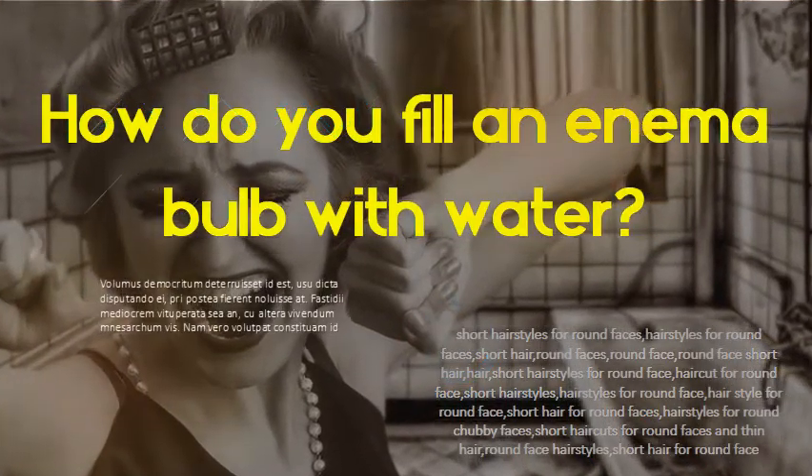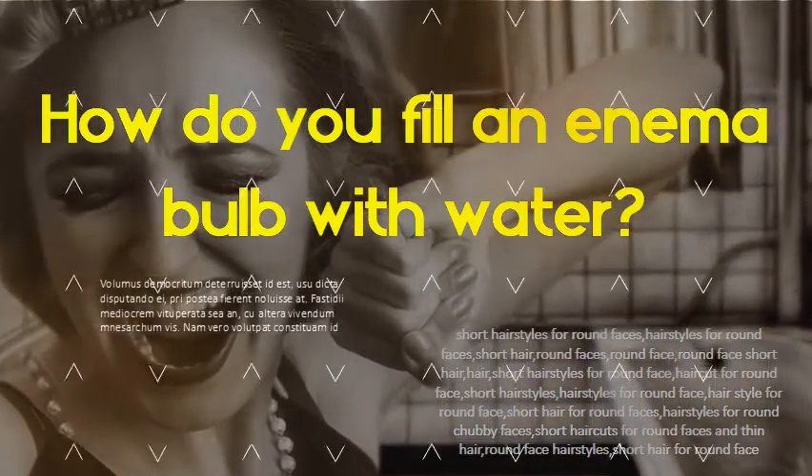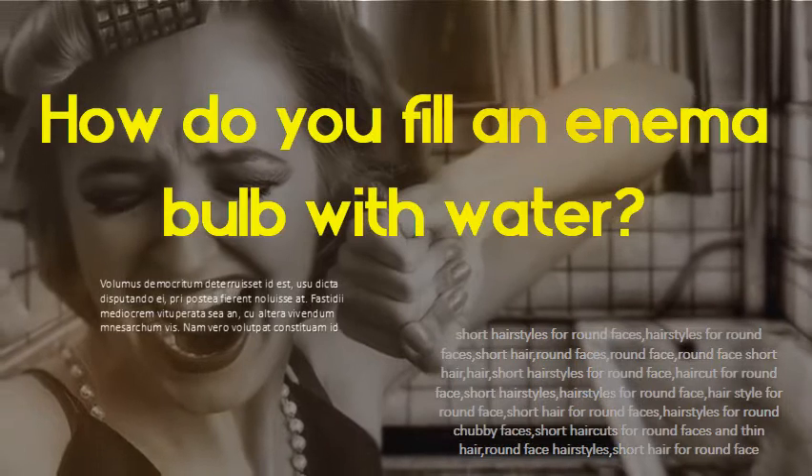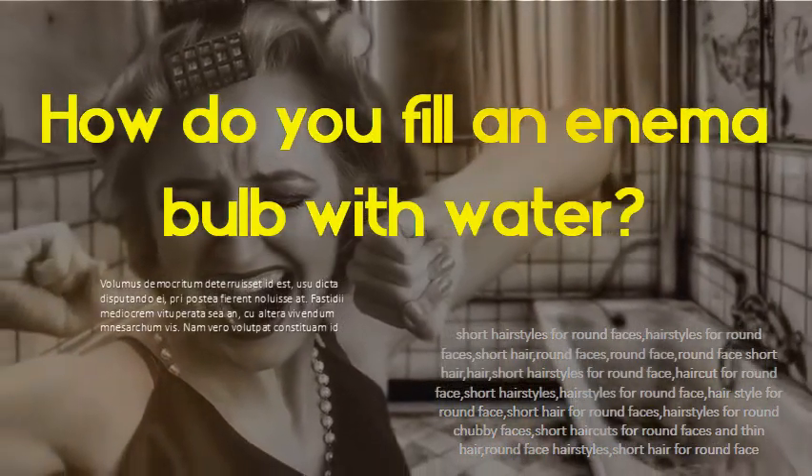How do you fill an enema bulb with water? Place the round bulb in warm water and squeeze it until filled. Put some Vaseline on it, insert and squeeze slowly so as not to create bubbles, then sit on the toilet and release.